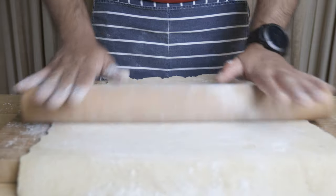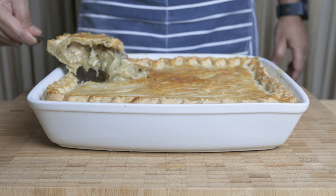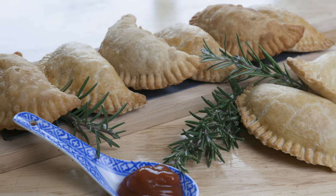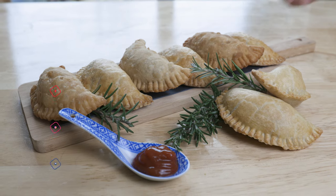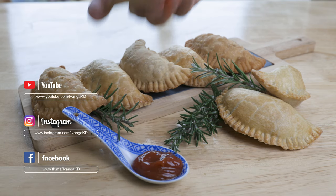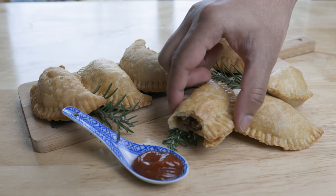Thank you so much for joining us today. We are going to use this pastry for chicken pie. Please like and subscribe and follow us on Facebook and Instagram. Thank you very much. Peace.